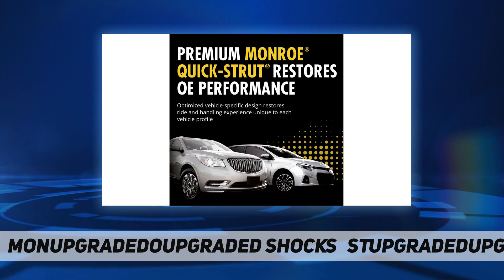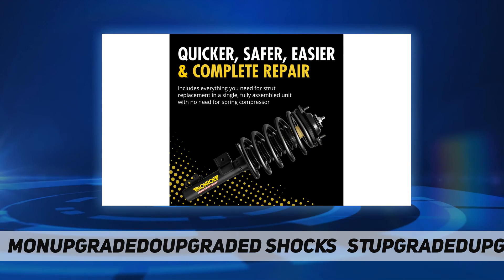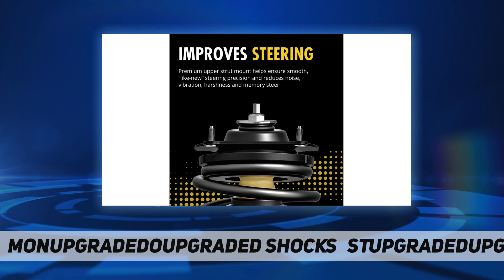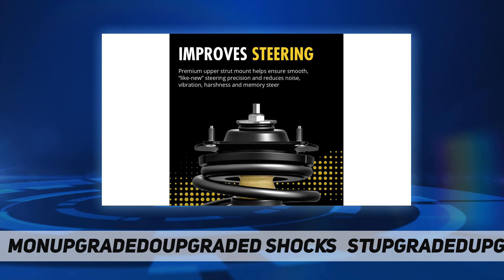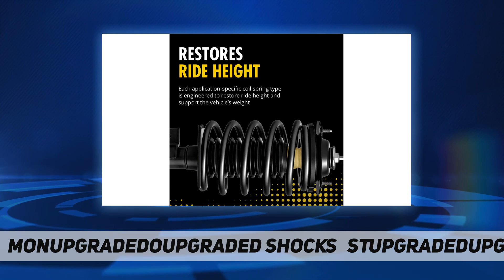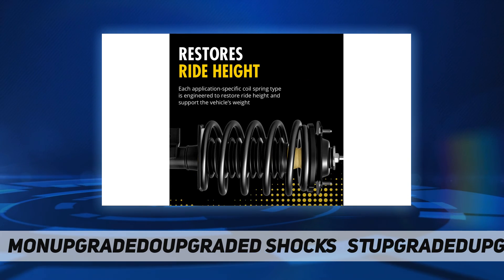Improved steering — the premium upper strut mount helps ensure smooth, like-new steering precision and prevents noise, vibration, harshness, and memory steer. Rust resistance — a protective coating resists rust and corrosion, while salt spray testing ensures it's ready for the elements.